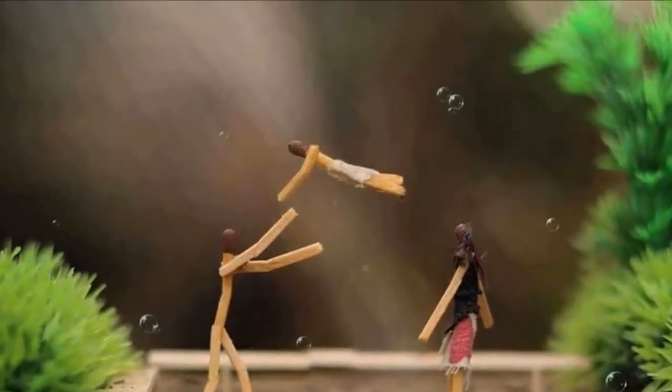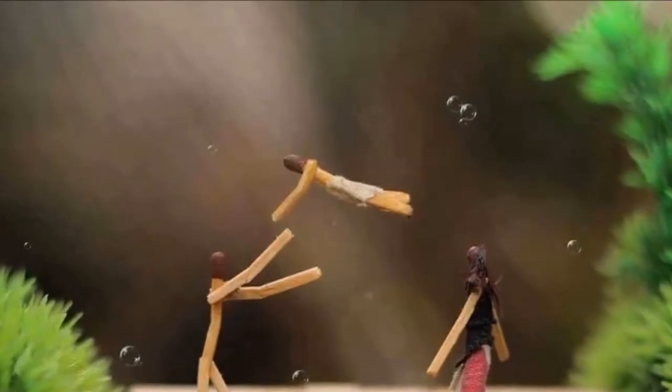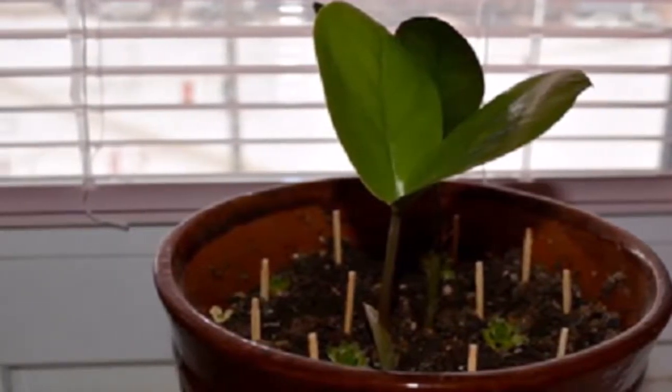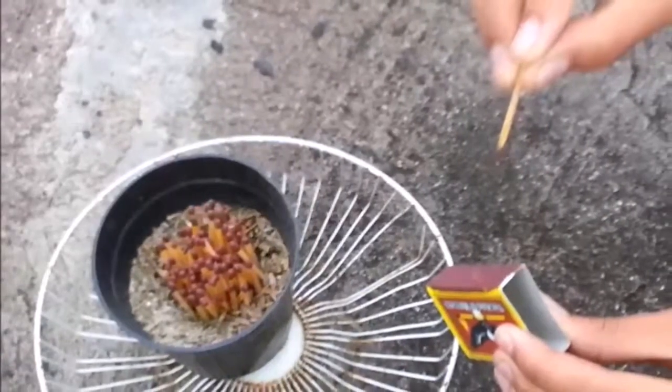Indoor plants not only make the environment more comfortable, they also improve air quality and increase the amount of oxygen in the room. Unfortunately, plants don't always do as well as we would like, even if you try really hard to take care of them. Even when you water them regularly, they still look sad and wilted. Sound familiar?